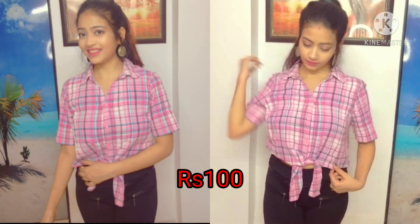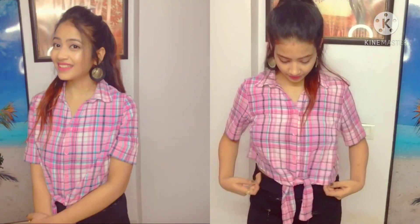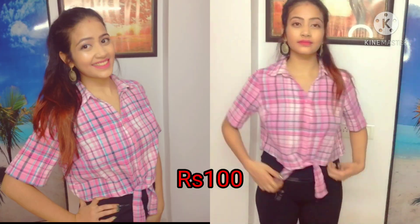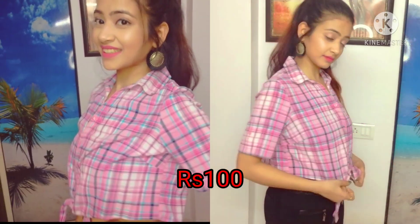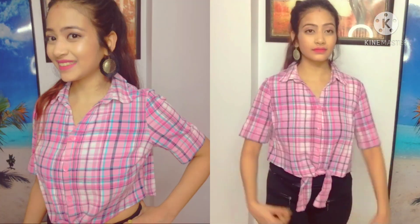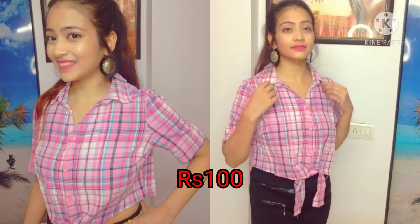Without wasting time, let's get started. The first top is a pink color crop shirt. You can wear it with high waist denim or jeggings, and it will also look good with a pleated skirt. Its color is very good and it is perfect for summers.